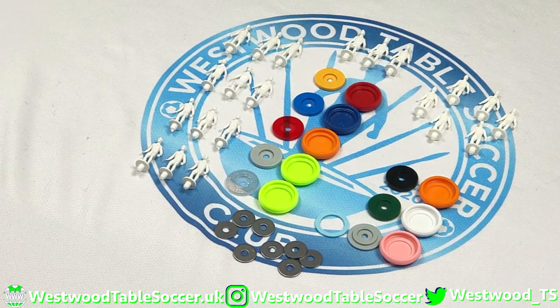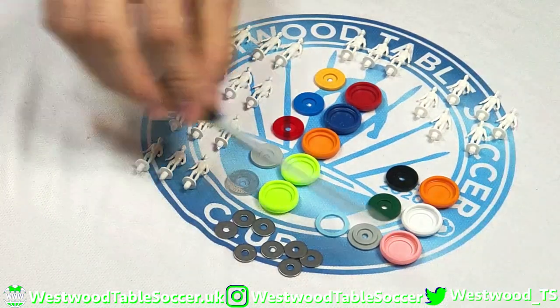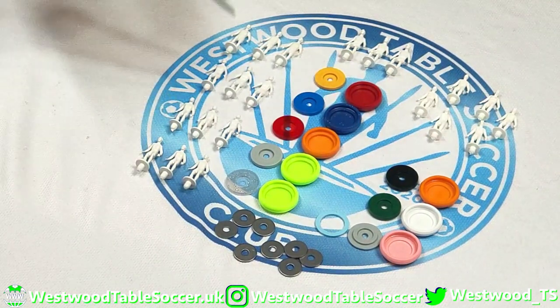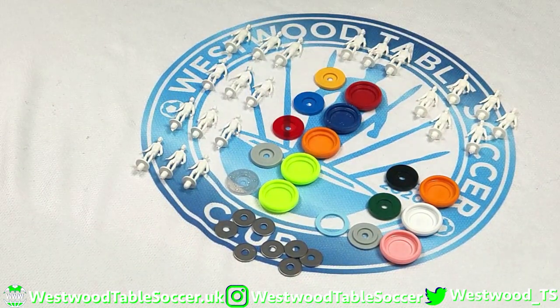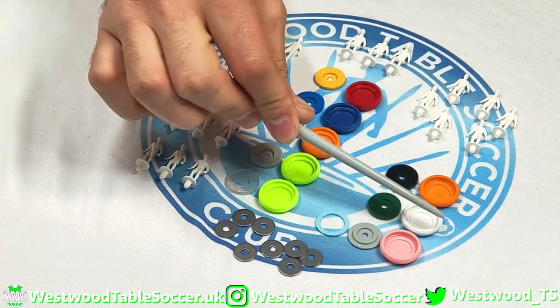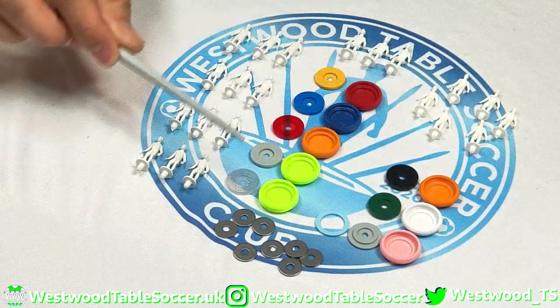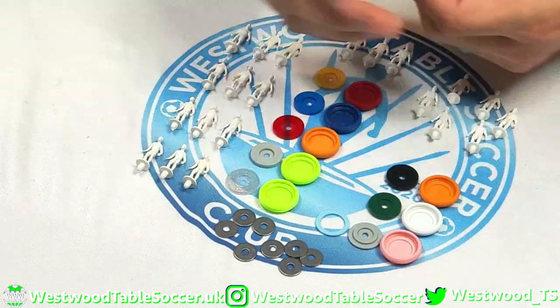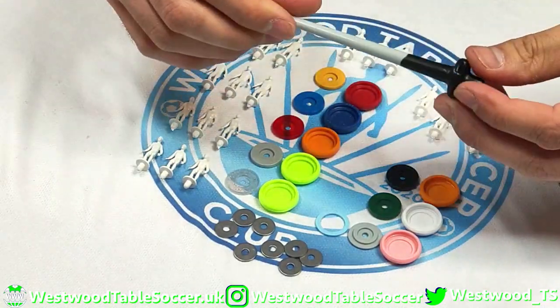Our final selection today — I left this till last because as you can see there is a lot going on. Right in front of me we have one, two, three, four, five, six, seven different figure types. We've got one base and disc type, then another base and disc type, then these guys — washers. There's a lot happening, plus this little tool I've been showing during this.